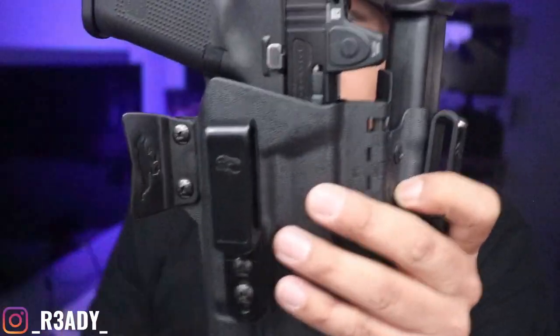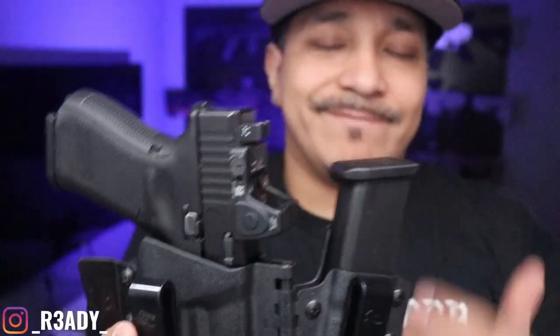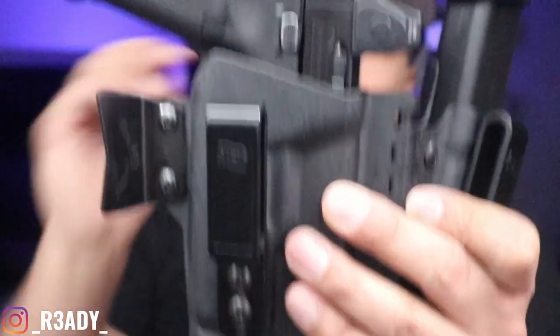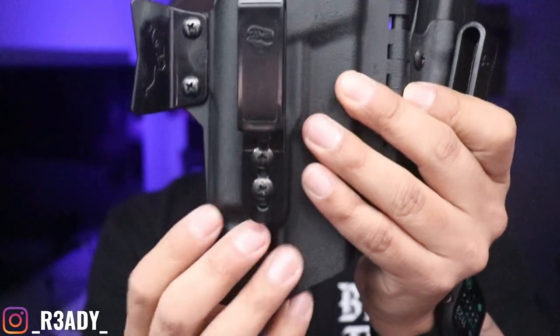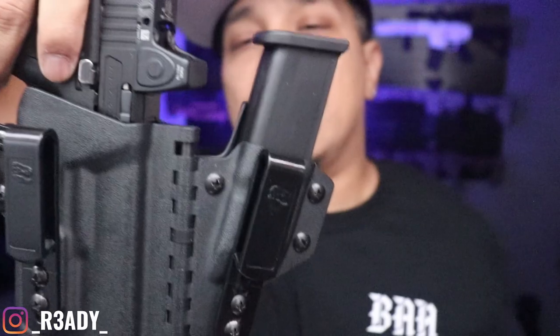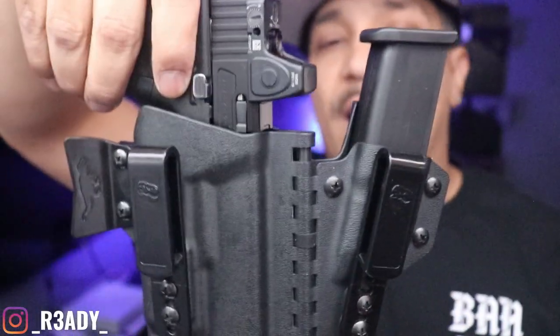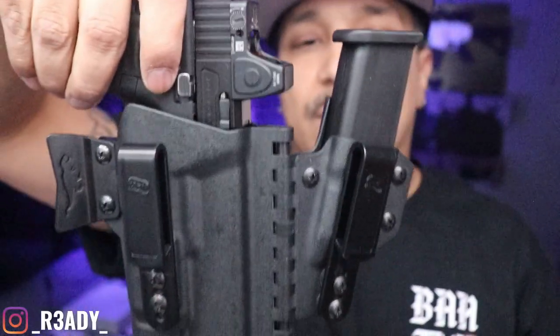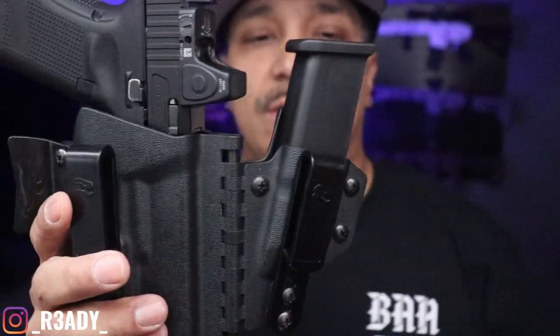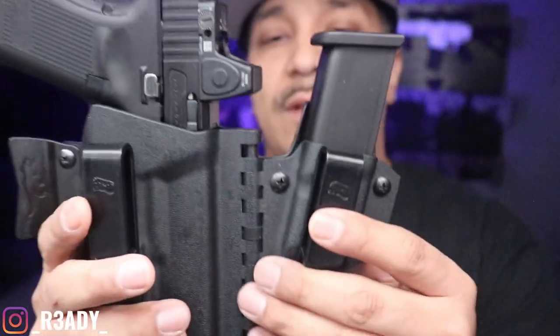I have a Surefire X300 on this one, so the holster's a little longer to accommodate for the light. Comfortability — it's comfortable, but if it didn't have the light part it would feel better and sit a lot better. Since I got the light on there, it does dig into my thigh when I'm driving or walking for long. Sometimes it does bother, but it is what it is — you're carrying a gun, it's going to be a little uncomfortable.